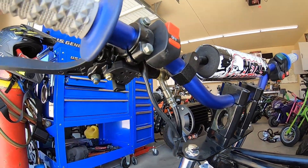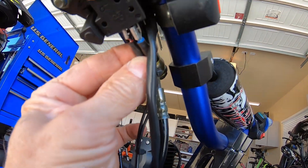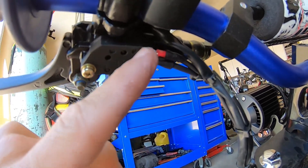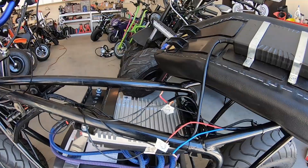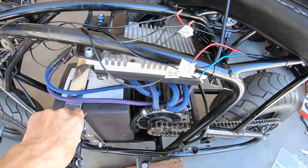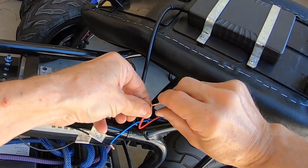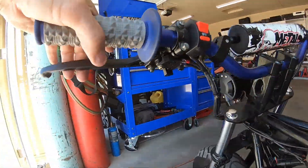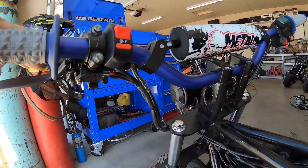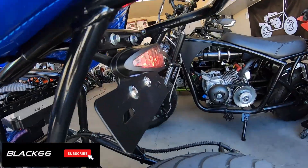Now I'll hook up the brake light circuit off a separate switch on the brake handle. I made up a pigtail — just two wires and a couple of plugs — to go off the brake switch. I plug that in and run the wires down. One side of the switch goes to the positive side of the battery, and the other side goes to the red wire on the brake light. Because it's on a separate circuit, when you pull the handle you get a brake light — and you don't have to have the main switch on, so the brake light works even when riding in the daytime without the lights on.